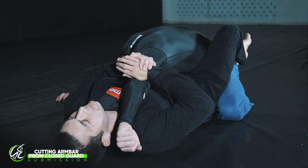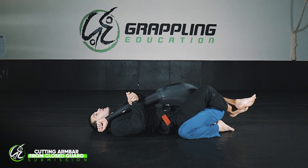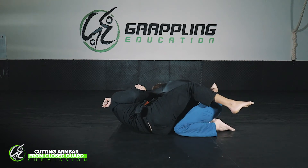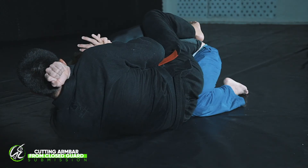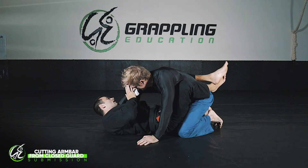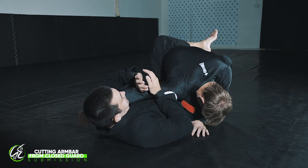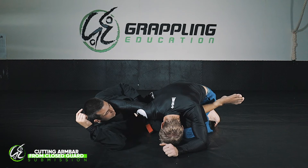From here, if I drive and pull everything in tight, I'm just pulling Josh's arm into my body. I need to create space underneath so I can finish. To do that, I hip escape and create as much space underneath me as possible. There's no gap when my chest is in the way, so I hip escape out to the side and create a huge gap of space.